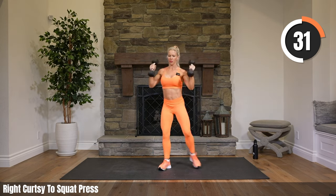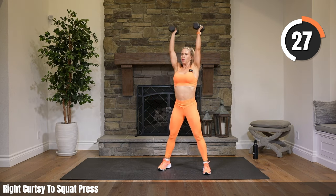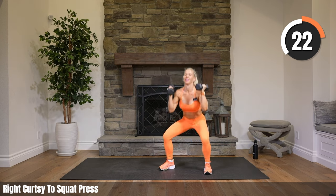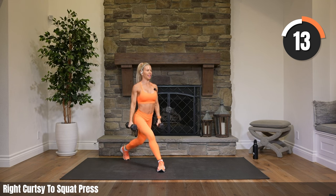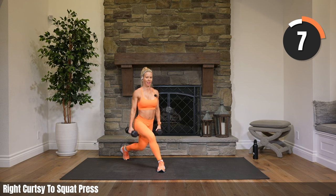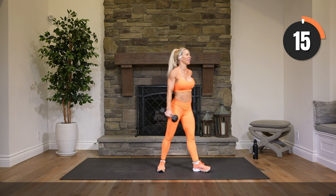Let's go ahead and pulse the curtsy in 10 seconds. Pulse that curtsy — let's go, bring it back, shoulders down, chest is up. Big pulse, 13 seconds to go. Great work. Shake it out.